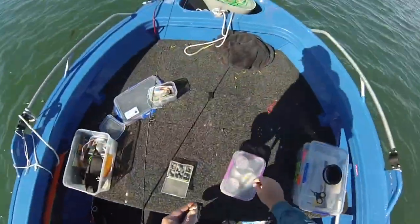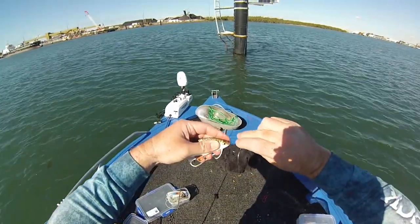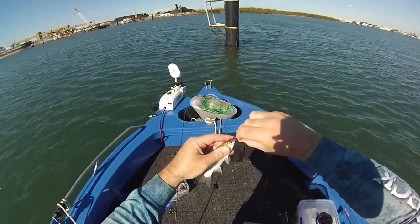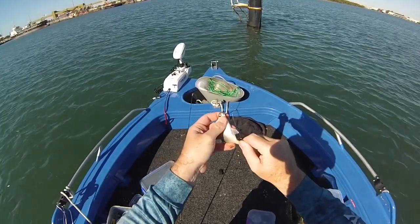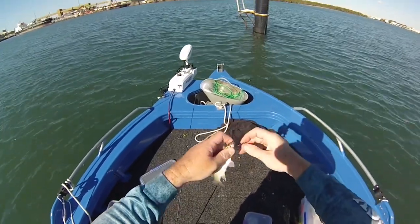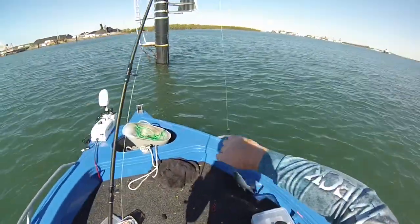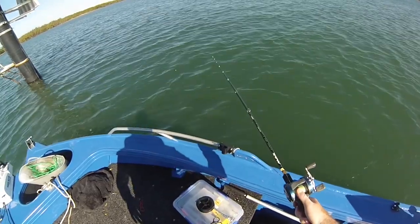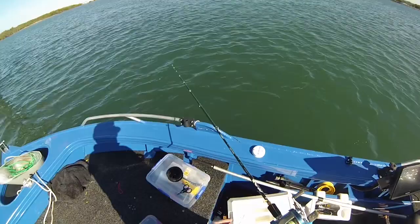All right, here we are, we're at our spot. Going to snell rig this mullet. All I'm going to do is just stick that through the nose like so, this one just through the skin of the tail — perfect. And then the sinker, just a small sinker straight onto his nose, and we're going to send him down in the brown.